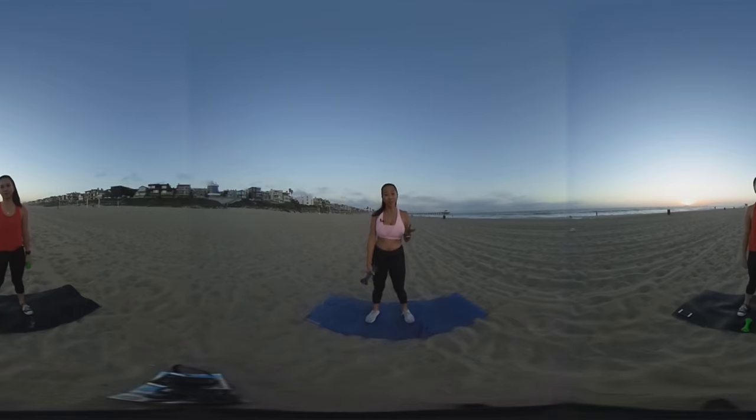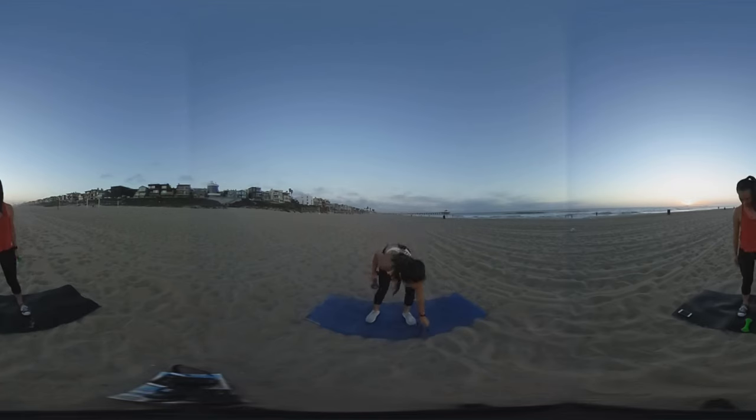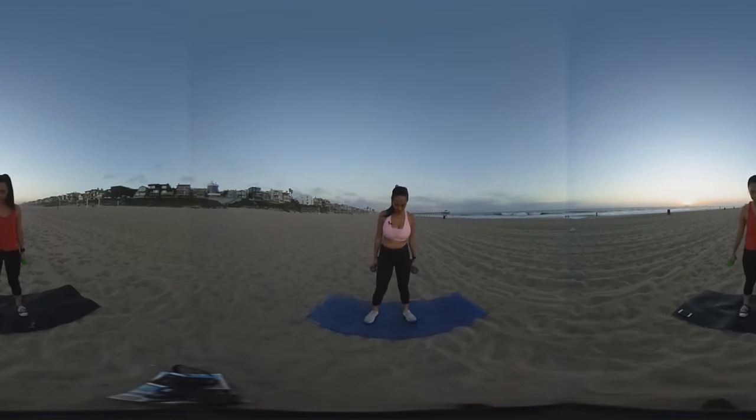So those are the two moves we're going to do first. But guess what? We're going to do it four times! So we've only done it once. Now let's go ahead and power through sets two, three, and four. You ready? Ready. Let's do it.